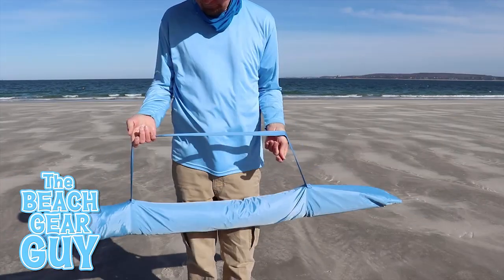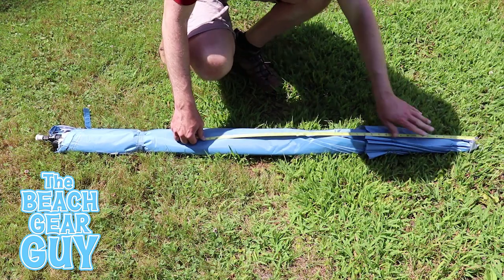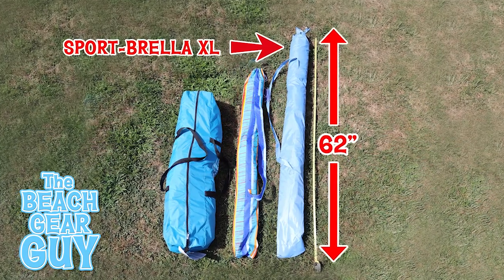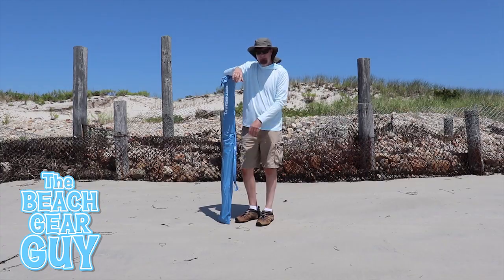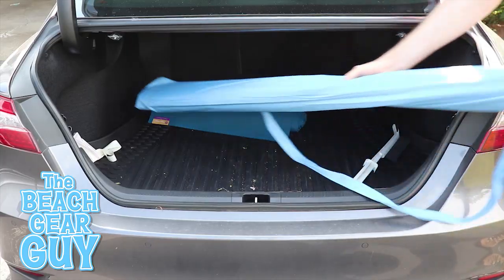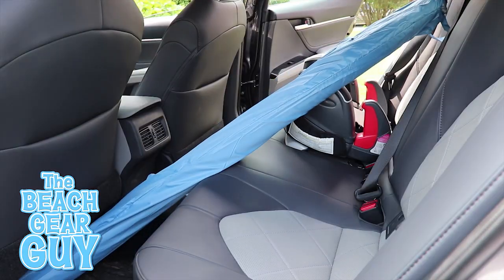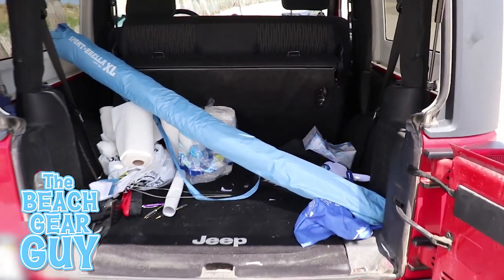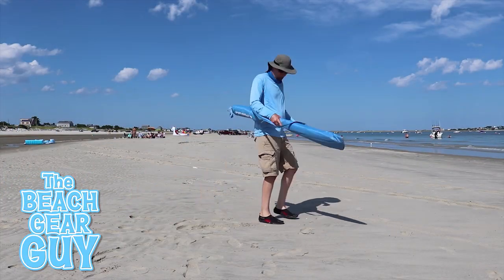The Sportbrella XL weighs around 9 pounds, which isn't bad at all for a sun shelter, but what really struck me right off the bat was its length. It's actually 62 inches long when closed up. Just to give you some perspective — I'm 6 foot 5. I couldn't get it to fit in the trunk of a Toyota Camry no matter how I angled it, but it will fit in the back seat and in the back of my two-door Wrangler when the back seat is folded up. So yeah, it is pretty long, but here's the trade-off.